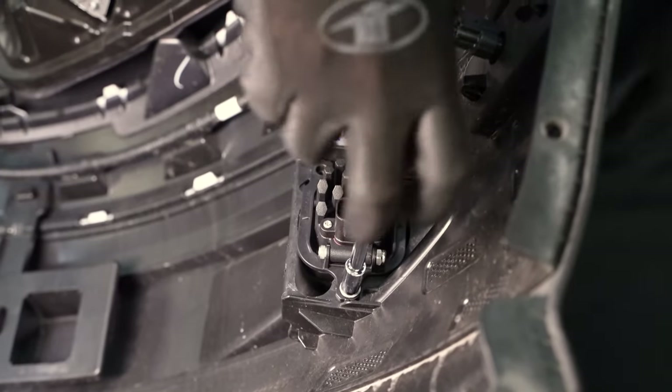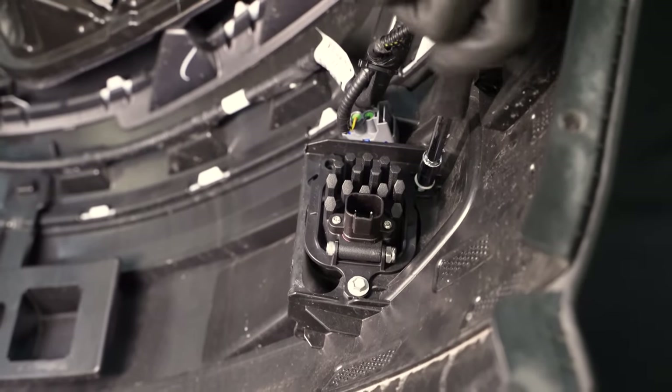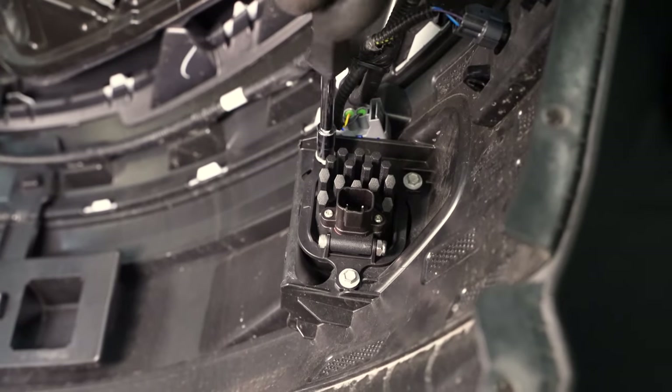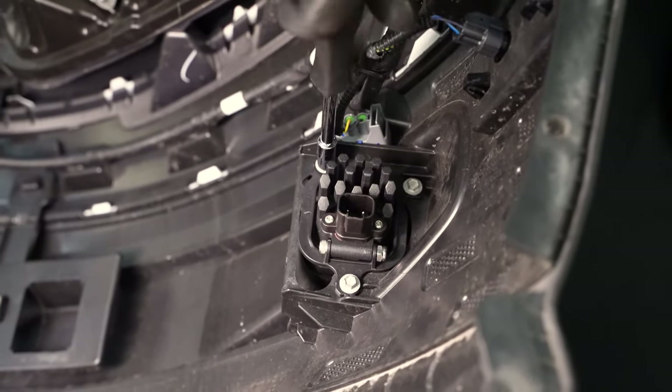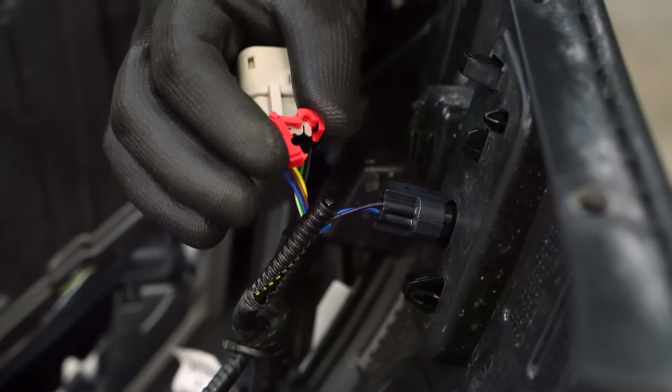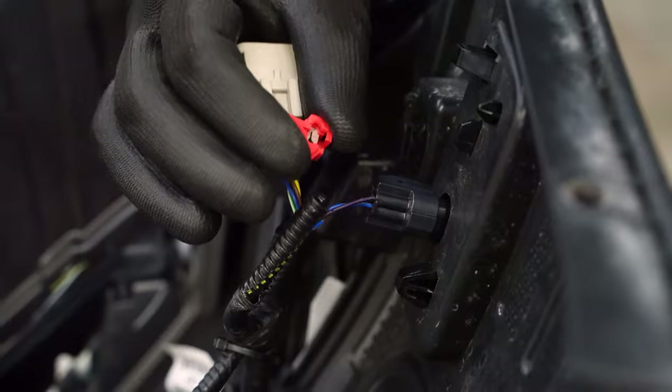Coming back to the bumper, we can now install our new assembly using the same three 7 millimeter screws that were holding on the factory assembly. Next, we're going to take our provided T-taps and splice into the power wire on the side marker for the added backlight feature.